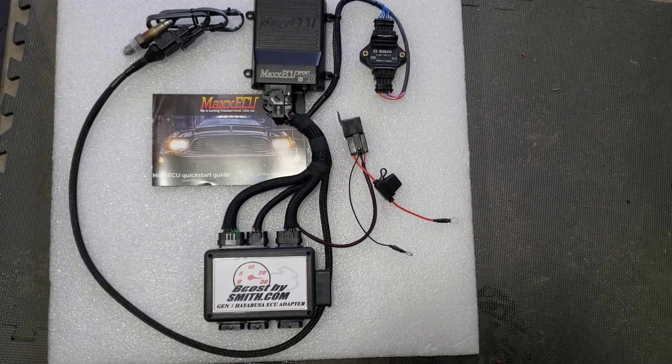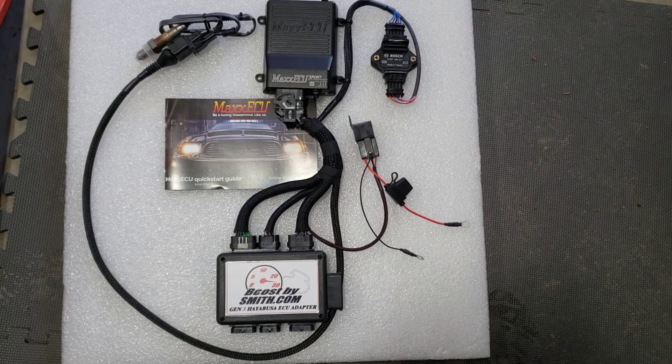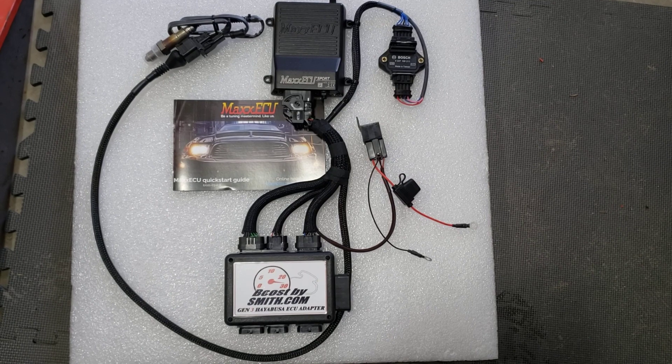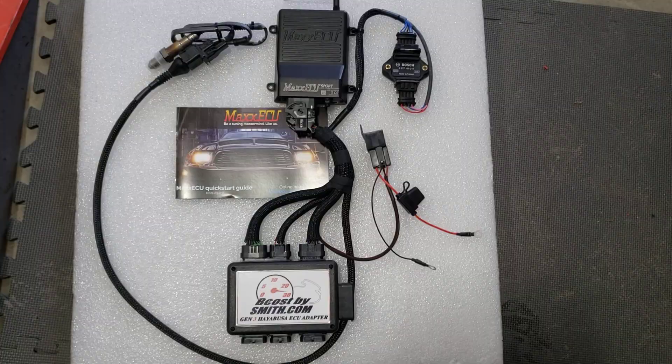I want to make a quick video to show the basic installation of the Boost by Smith plug-and-play Max ECU Sport, in this particular instance for the 2022 and newer Gen 3 Suzuki Hayabusa.